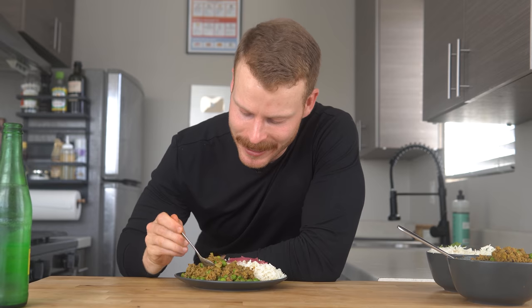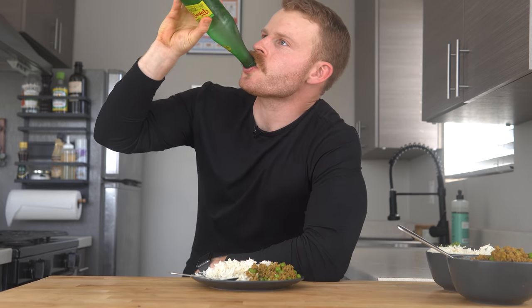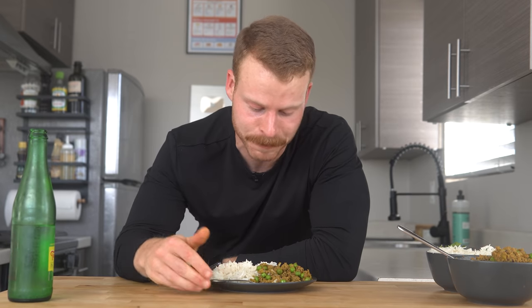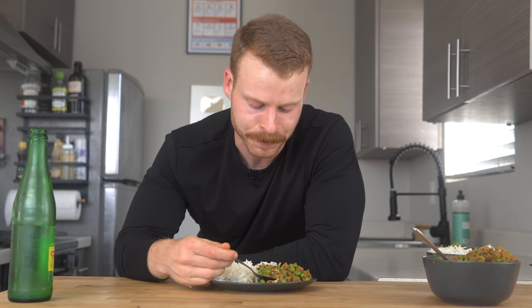Alright, taste test time. For me, this is just like pure comfort food. It's nicely spiced ground beef with some peas, paired with white rice. You can use naan or roti — I've got a video on that. It's also a great way to extend a pound of ground beef — it probably doubles the amount of weight by the time you add the tomatoes, the water, and the peas. And this stuff makes amazing leftovers. It's absolutely delicious — it's kind of like getting a nice little hug in your stomach.